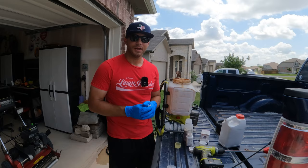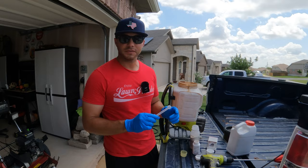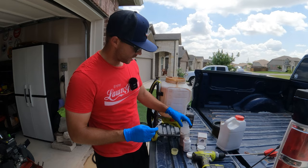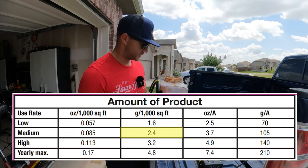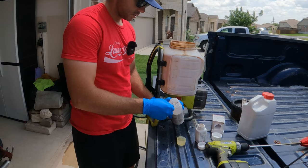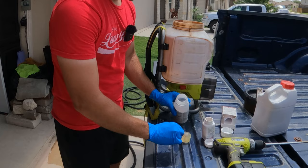Mixing and measuring is actually pretty easy because Sedgehammer gives you a one gram measuring cup, and we're going to use this for both products. For the Sedgehammer, we're going to use 0.9 grams for one gallon of solution — basically just one scoop. For the Celsius, it's 2.4 grams, so we go one, two, and then a nice little half scoop.